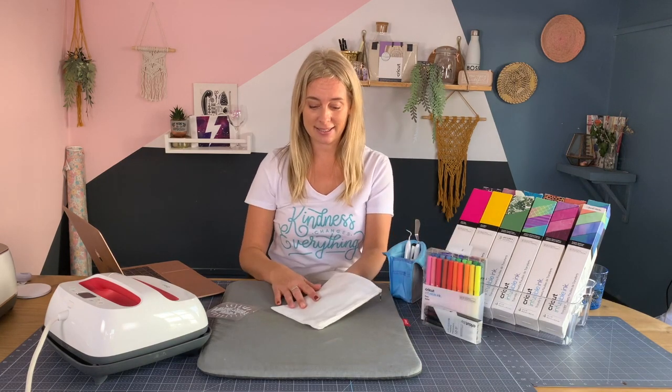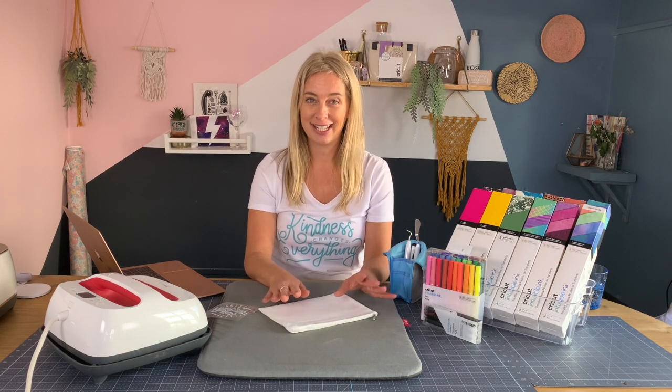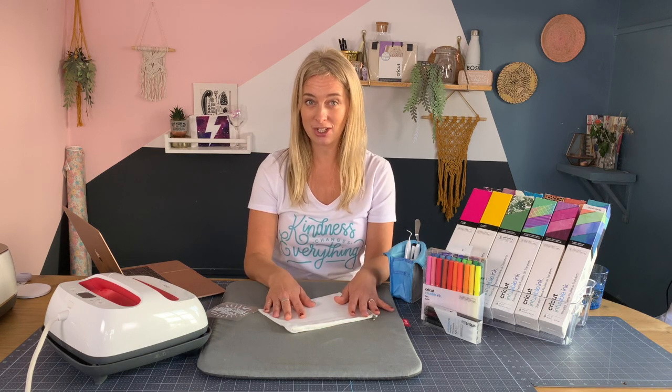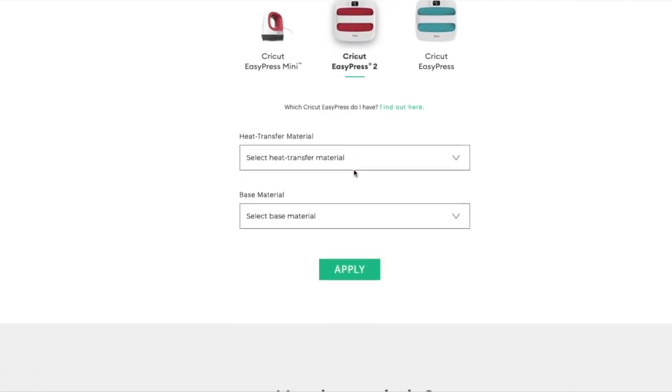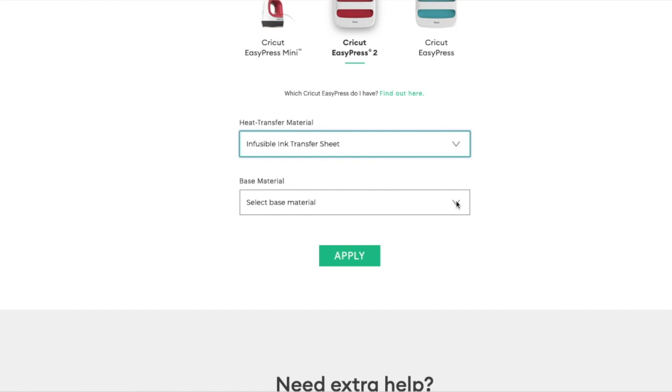Next we need to prepare the base. More importantly than usual, you need to make sure that the base is completely flat and free of any bits of dust or thread or anything. It's a really good idea to use a lint roller and go over your base just to make sure it's free of anything that might distort the infusible ink image. Then go on to the Cricut heat guide at cricut.com/heat-guide and type in the material and the base you're using. We're using a Cricut EasyPress 2 with an infusible ink transfer sheet and one of these cosmetic bags.